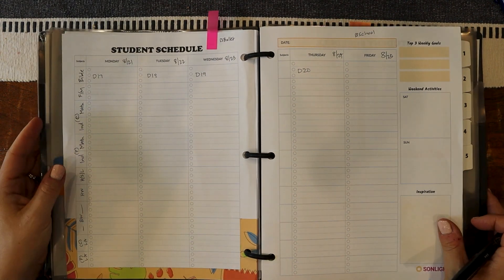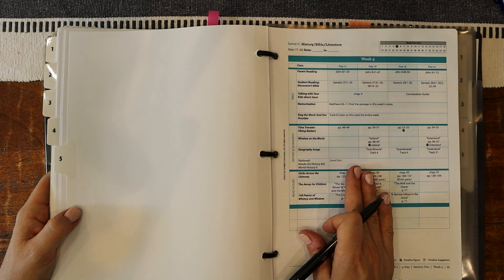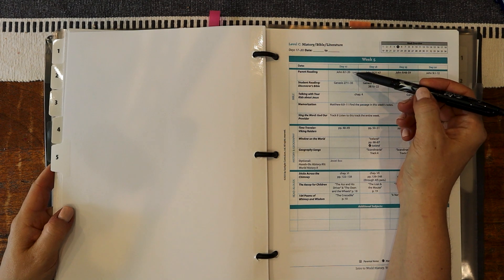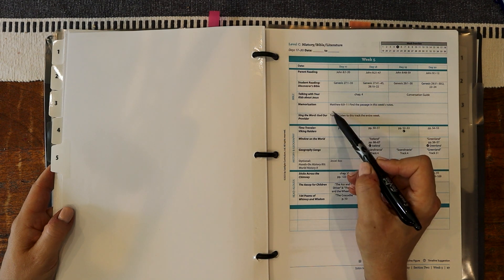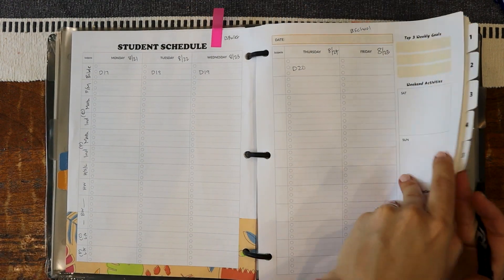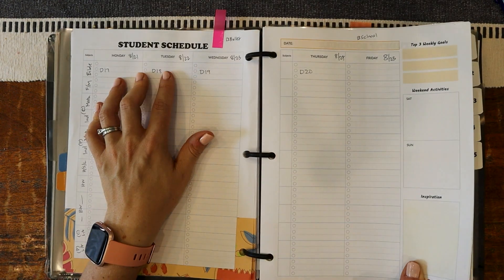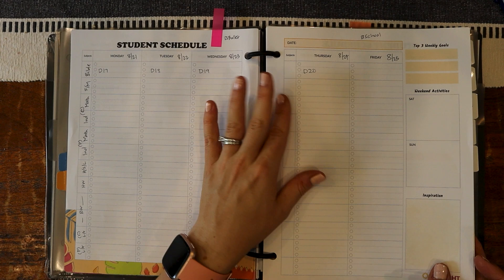I do get the question as to if I just copy straight from the Sonlight instructor guide — definitely not. I do not rewrite all that because that's pointless. It's sitting in the same binder that I walk around with. On Monday I'll know that we have some parent reading, student reading, we are working on chapter four, and we're continuing to memorize the Our Father. So I just write day 17, and if we do all that I mark it off. If we get a little off track, I might make notes to read double of a section, but otherwise I just do the day numbers — keeps it super simple and makes my planning quicker.